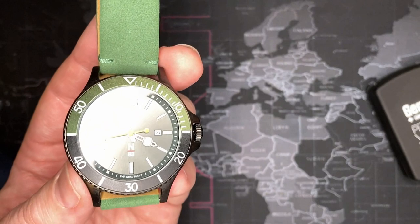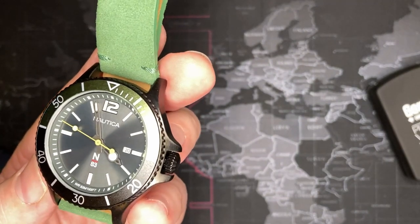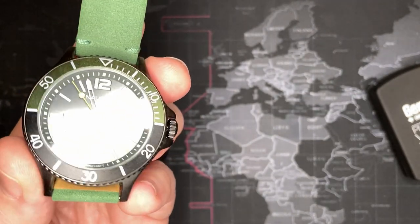I'm keeping it — no question. If you like this and want to see more Nauticas, I know I've got a couple Nautica fans out there — let me know in the comments and please subscribe. I appreciate it.